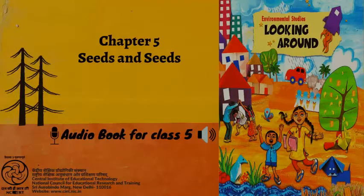CIET, NCERT presents Audiobook of EVS for Class 5, entitled Looking Around 5. This is Lesson 5, titled Seeds and Seeds, from page 42 to page 50. Let's listen to Lesson 5.